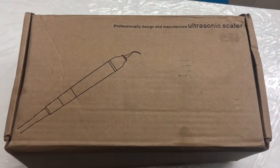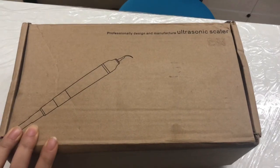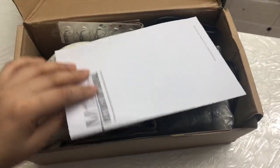Hello friends, back again with this new product. This is a Crosonic Scalar Machine which I just recently bought from Nexus Mega Man in England. So let's unbox this and let you know what is inside this box.